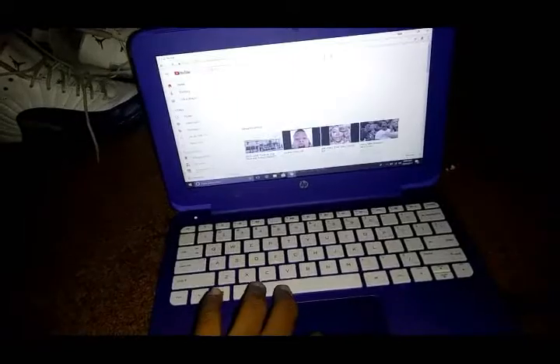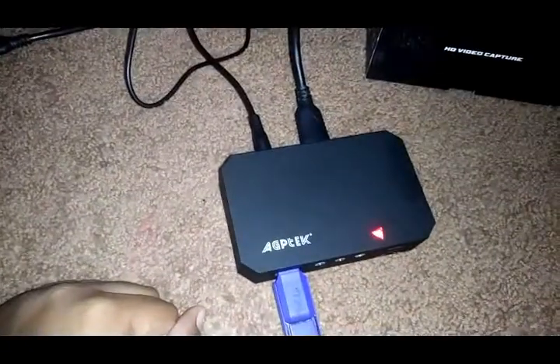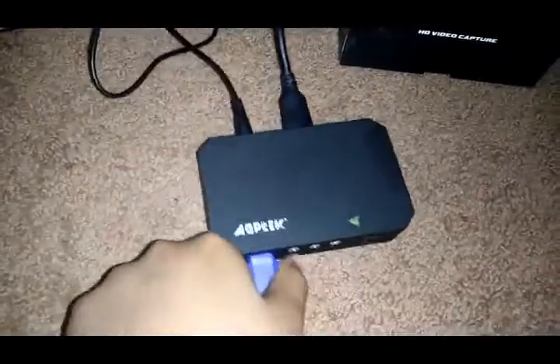And yeah, okay. So now that I'm done, once you're finished go ahead and press the button. Wait till it's done blinking, and now you can take this out. USB — plug it in.